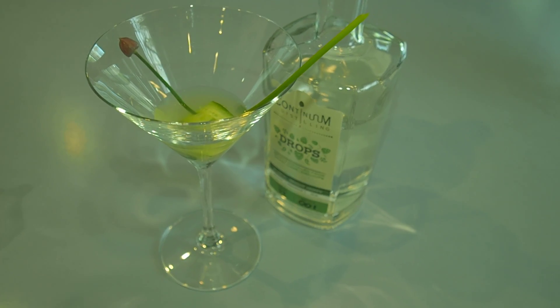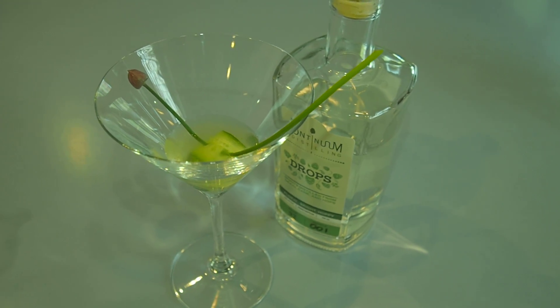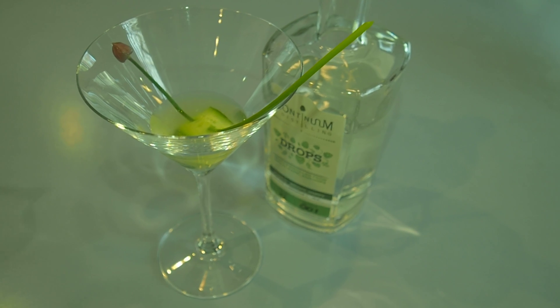We're going to take two and a quarter ounces of the Continuum Distilling Drops, a quarter of an ounce of cucumber juice, a quarter of an ounce of vermouth, and a quarter of an ounce of lemon juice.